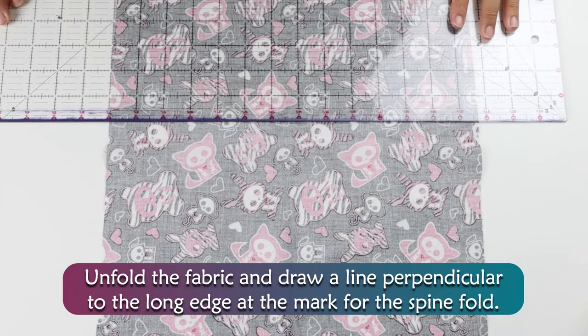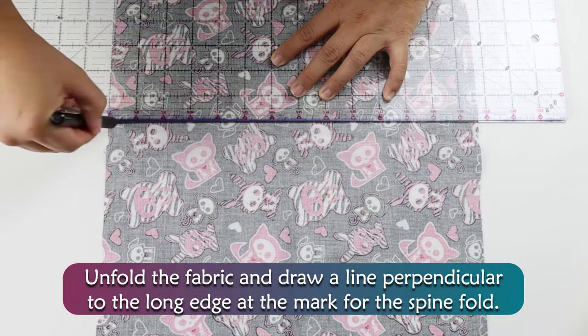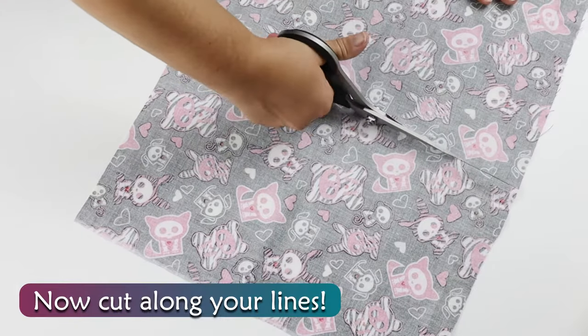Unfold the fabric and draw a line perpendicular to the long edge at the mark for the spine fold. Now cut along your lines.